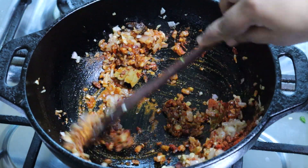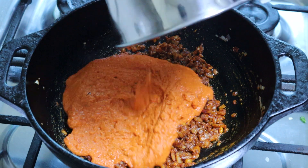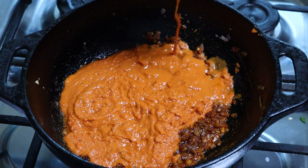Now we will add ingredients to the dish. While I mix it well, this dish is coming out very clean.